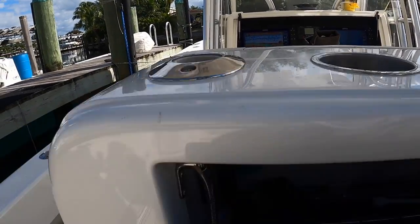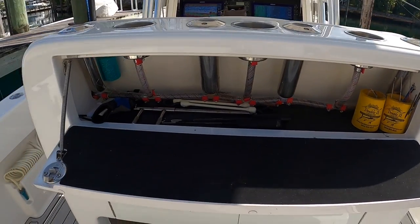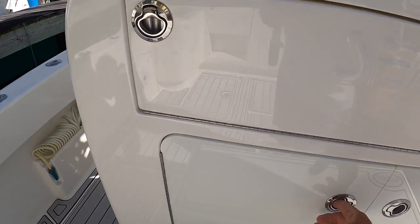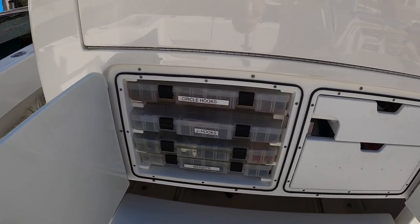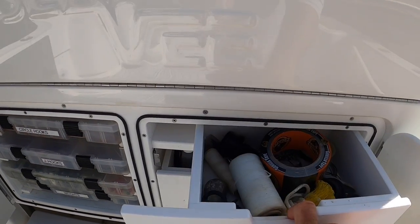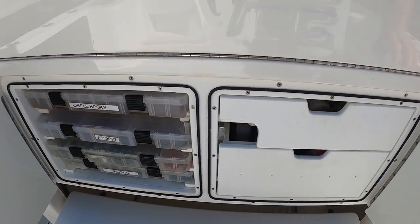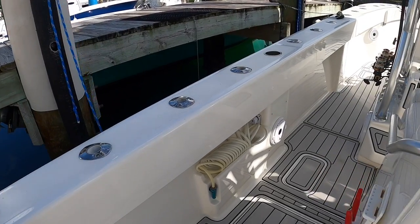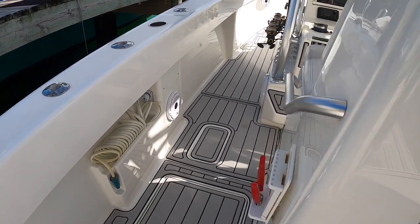Back of the console again — there's a little rigging station and more tackle with various boxes labeled. We have material quartz and salt water raw water wash down on this side.